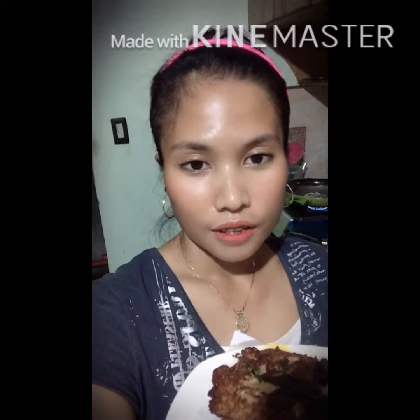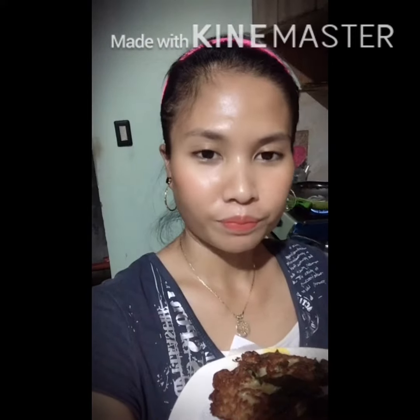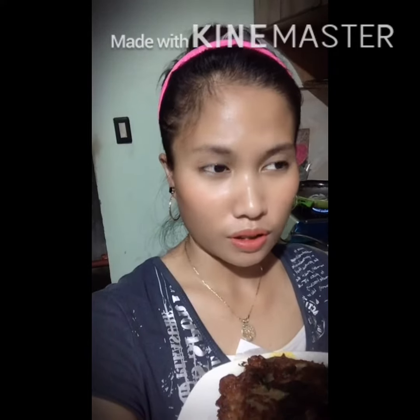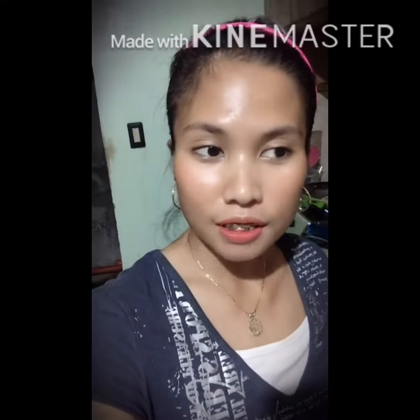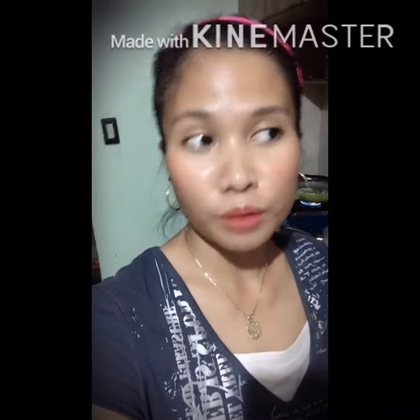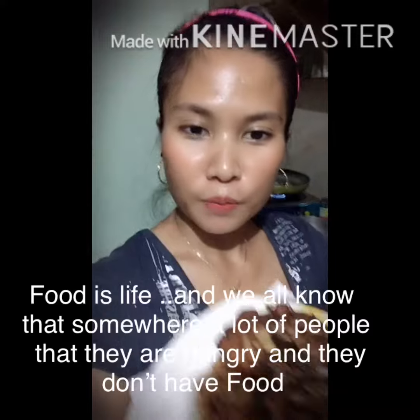My sister doesn't like the noodles I bought from Malaysia because she said the taste is a little bit like curry. So I don't want to waste food — that's why I drained the water from the noodles, and when they were dry, I mixed in pechay, onion, garlic, egg, a little bit of flour, and chili. Then I made it look like a patty. So this is now the food.